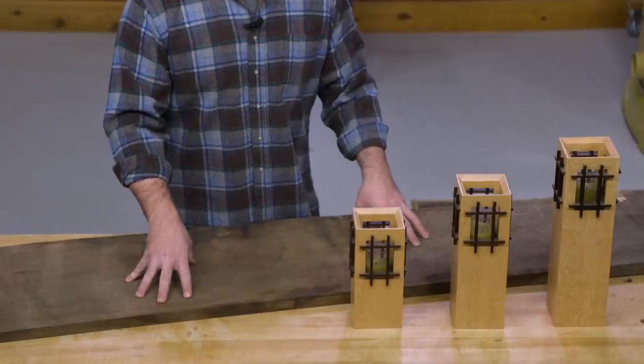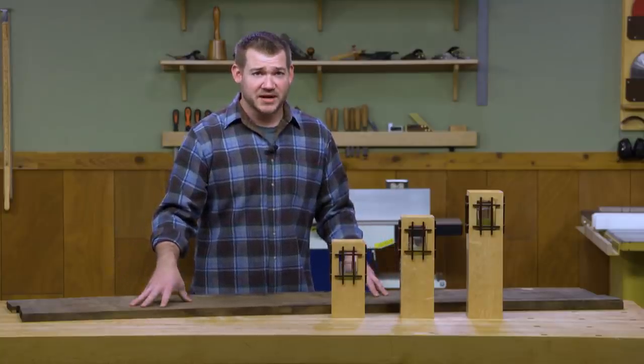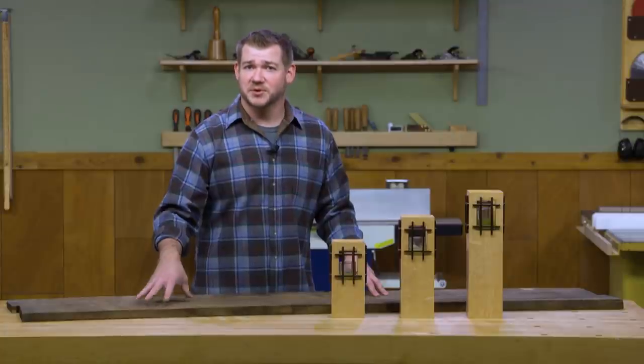I'm going to use this piece of air-dried walnut. It's a beautiful board and we'll start by getting it all cleaned up, broken down to size, and then head over to the router table to cut some joinery.